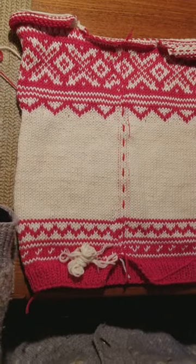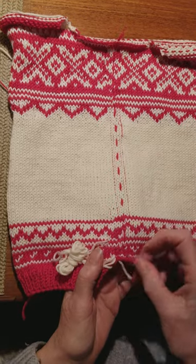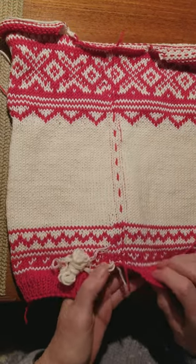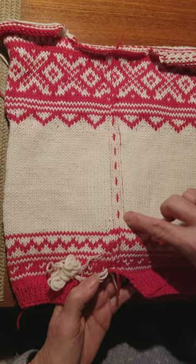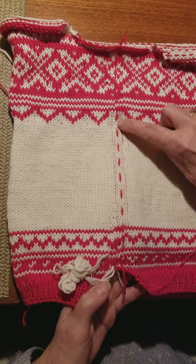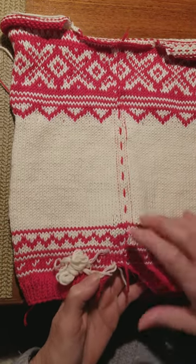I drew a little line for myself with leftover red thread — it was just wool — because it's easier to see. You'll notice I've stitched two rows of stitches on my sewing machine. I went off here, so I had to come back down half a stitch over, and then another half stitch over — same here.